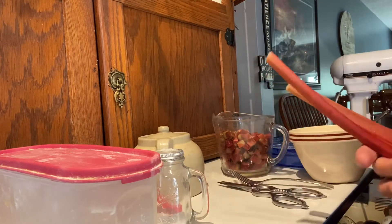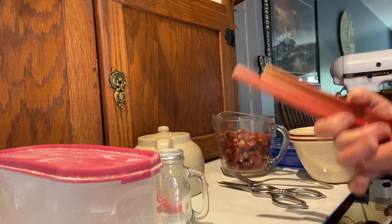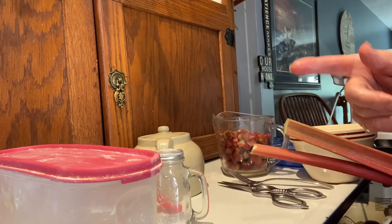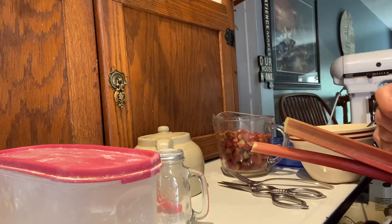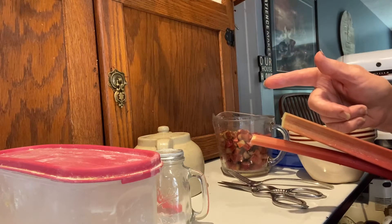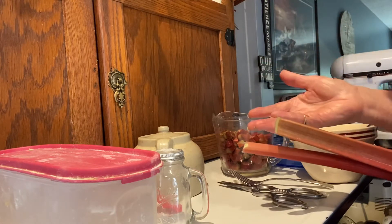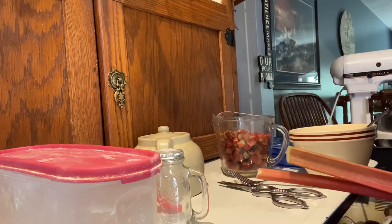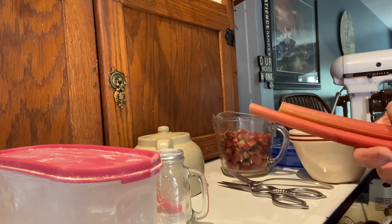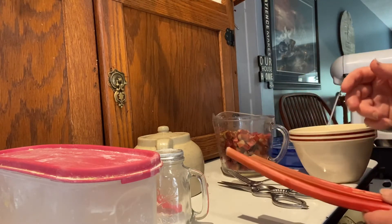It is rhubarb season and my patch is doing amazing. Today I'm going to make a crustless rhubarb pie. I'm going to spoil my husband because this will be edible for him — he's on a diet. The poor man is always on a diet, so we've got to keep our hubbies happy. Follow along with me.